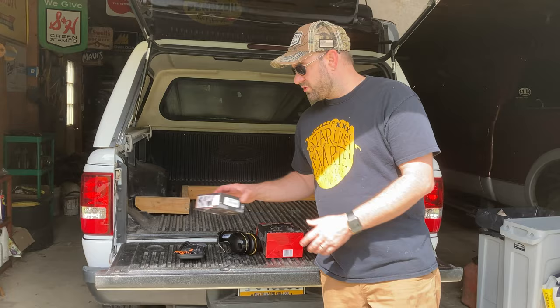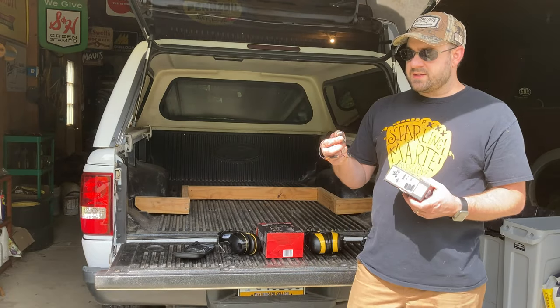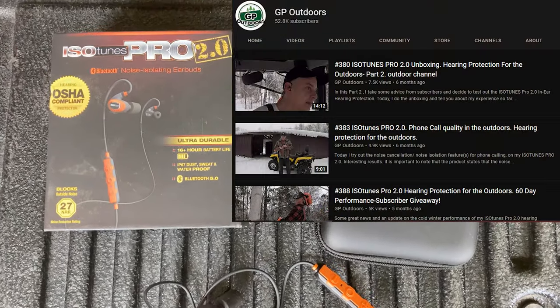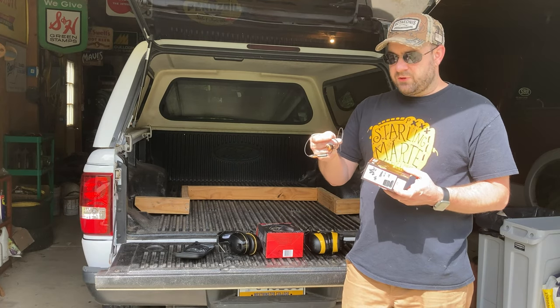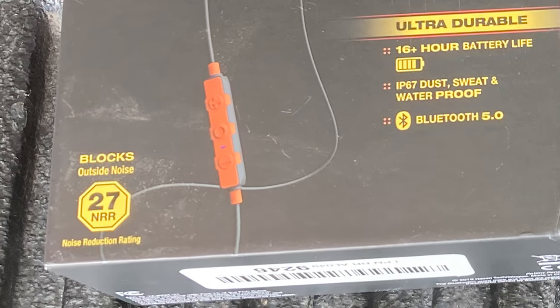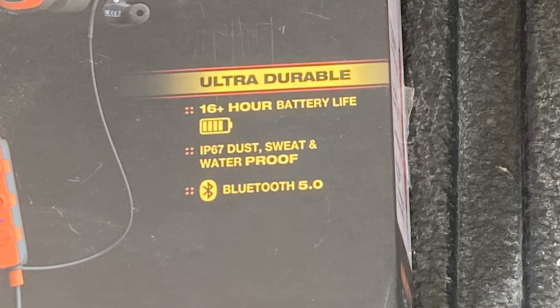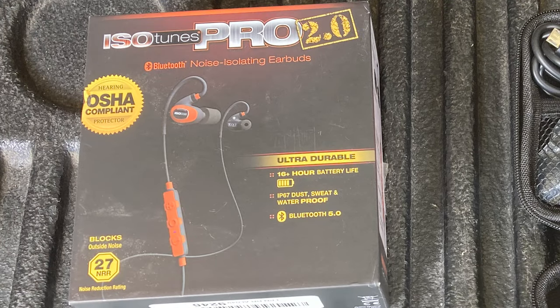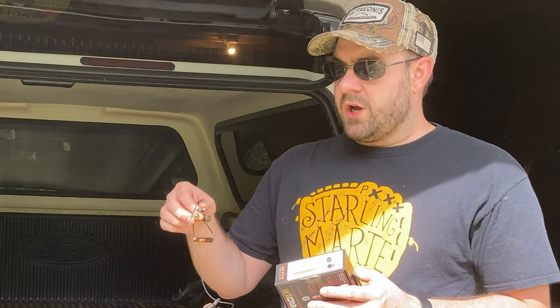If you've watched the channel for a while you know I got these IsoTunes Pro 2.0 hearing protection pieces. I really like that some of the other channels on YouTube use them, like GP Outdoors — shout out to them. It does have a 27 noise reduction rating, which is a good rating. 16 hours of music and talk time between charges, so it holds a charge a good time. It is dust, sweat, and waterproof IP67. It uses Bluetooth 5.0 technology, so a good connection — I've never had a problem with them cutting out, losing music, or losing connection.